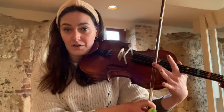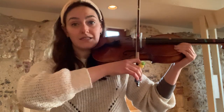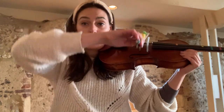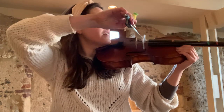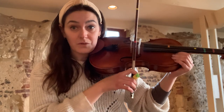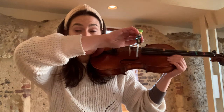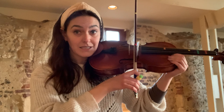So in this exercise we're going from the red sticker up to the green sticker. We're gonna focus on going between all of the strings, and this is the one where we have to lift our elbow up and drop it down. High elbows when we're on the lowest string which is obviously our C string, lowest elbows when we're on the A string. So I'm gonna pull the bow slowly from the red sticker to the green sticker, and as I do that I'm gonna lift my arm up and take myself from the A string over to the C string.